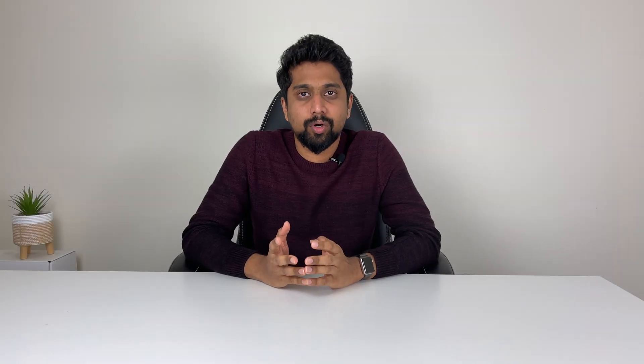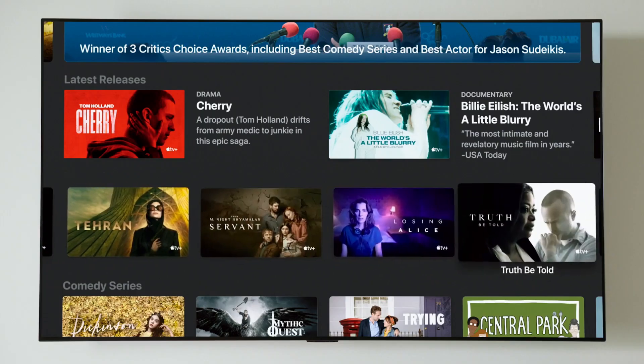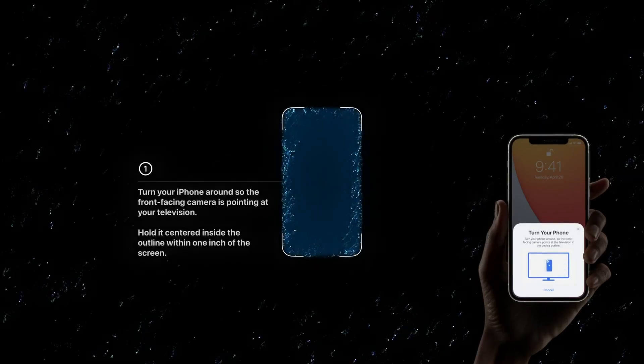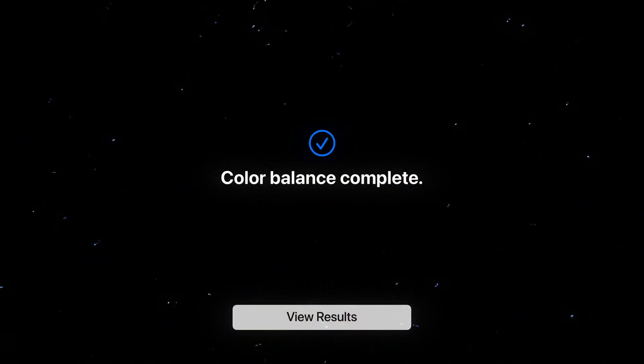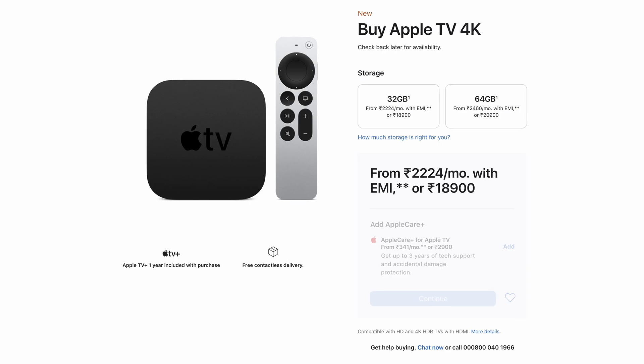The next product is Apple TV 4K. It supports high frame rate HDR and has an A12 Bionic chip for a lot of processing power. A unique feature is color calibration — when you connect Apple TV 4K to your TV, you can use your iPhone's proximity sensor and camera to calibrate the color output for the best picture. The Apple TV 4K is priced at ₹18,990 for 32GB and ₹20,990 for 64GB.